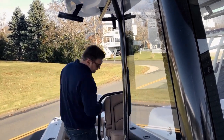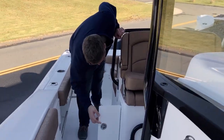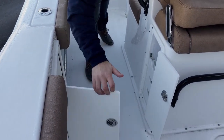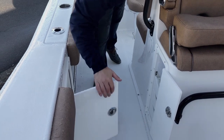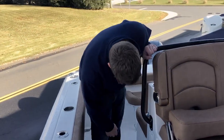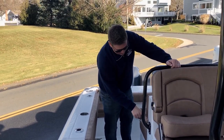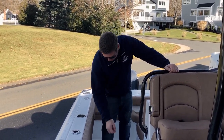Moving back, you have tackle storage and drawers on this side, and tackle storage and drawers on the other side as well as some knife storage. There's also a fresh water washdown right here, and from the factory every Sea Hunt comes with a stainless steel bottle opener.